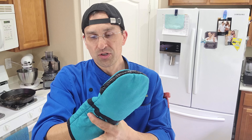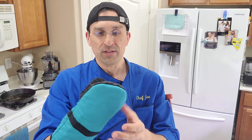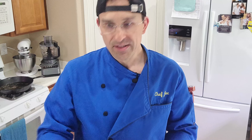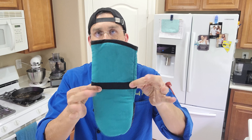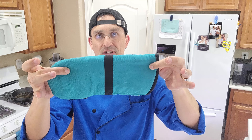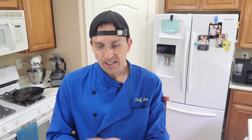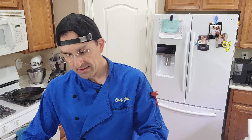Some of the shorter gloves — especially some of the ones that I have — if the oven's really hot and you're putting your arm in there, if it's in there for more than a few seconds, then you start really getting hot on your forearm and you have to get it out of there. They actually measure 6 and a quarter inches wide and 12 and a half inches long, so they are plenty long enough. I've got pretty big hands and they do fit my hands pretty nice.